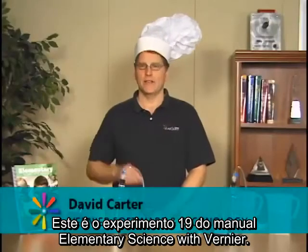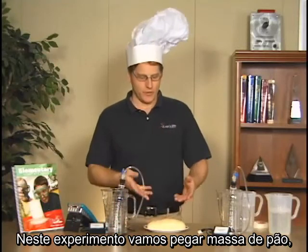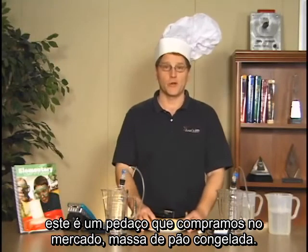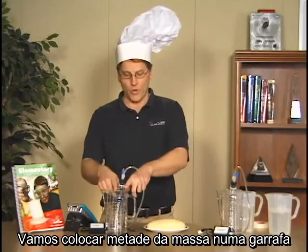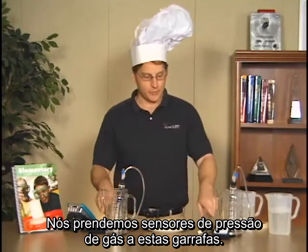I'm going to do experiment 19 from the Elementary Science with Vernier manual — it's the Bubbles in Your Bread lab. We're going to take some bread dough — this is a frozen loaf we bought at the grocery store — and put about half of it into one bottle and the other half into the other bottle. We've attached gas pressure sensors to these bottles.